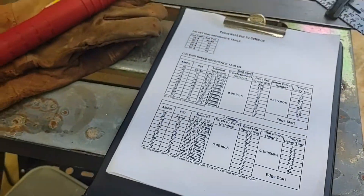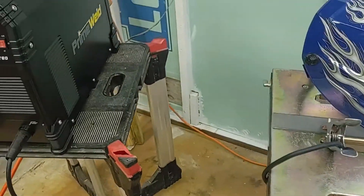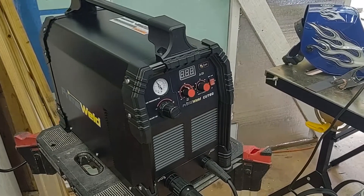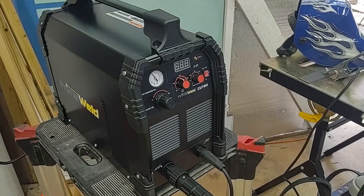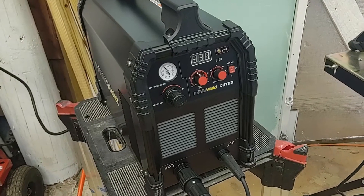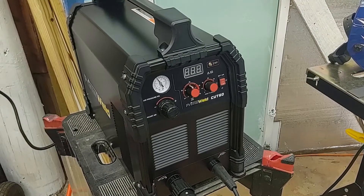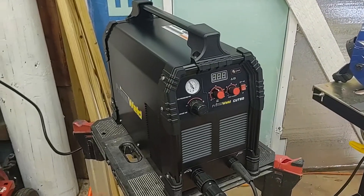I was looking at the Hypertherm 45 XP, but there were a lot of modifications I wanted to do to the plasma cutting table, which was going to be a fair amount of coin. So I figured I'd go ahead and start with this machine. From what I can gather, it's a very capable machine and actually pretty good for somebody starting out and a newbie like me.